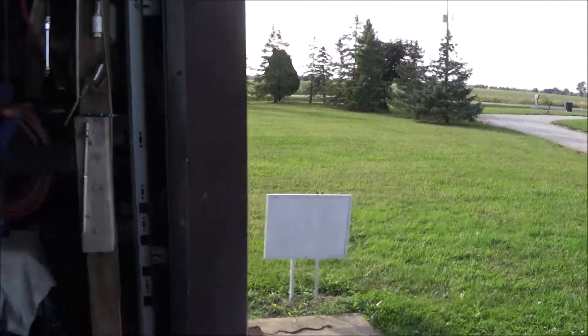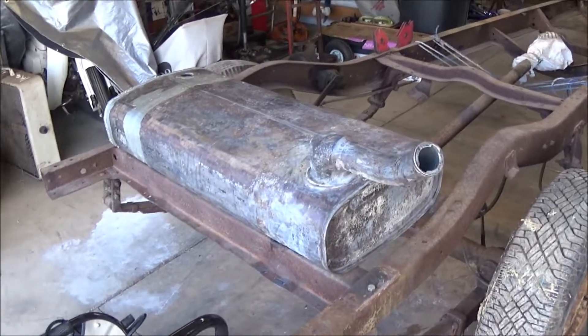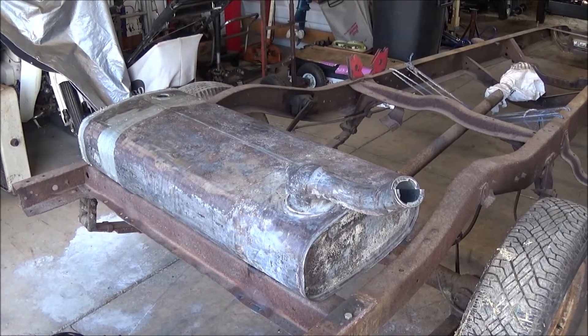Thanks for watching. The fuel tank is done — that's the final one.